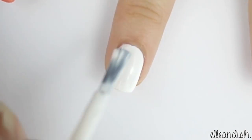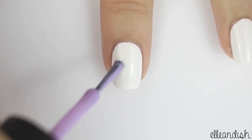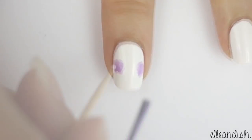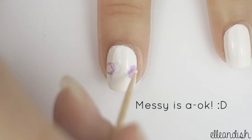Paint your thumb, middle, and ring finger white. Once that's dry, apply a few large dots with your purple polish. While the purple is still wet, dip your toothpick in white and swirl it inside the flower center.